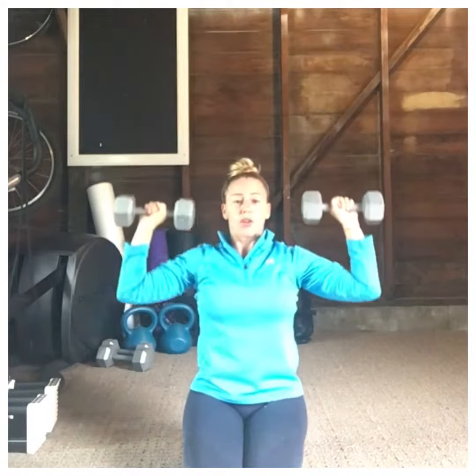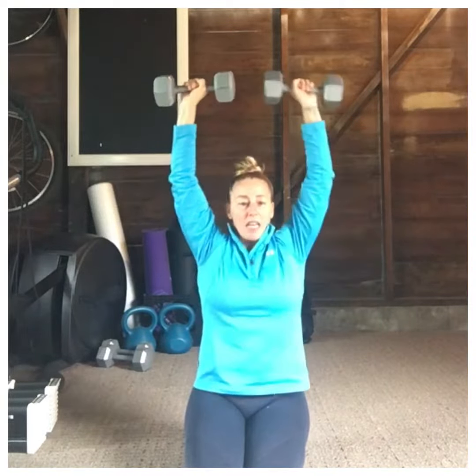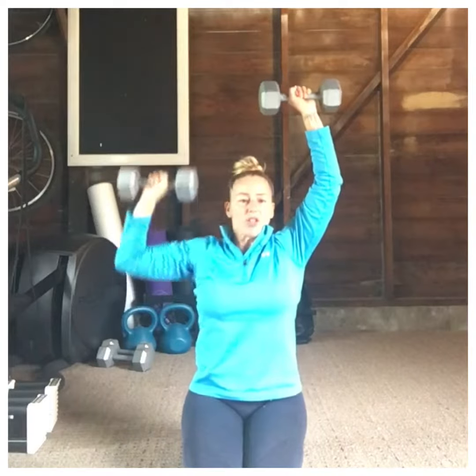Want to make this more difficult? Progress you up — here we go. Now remember, the heavier your weight is, you've got to keep that belly button pulled in nice and tight and those shoulder blades locked into place.